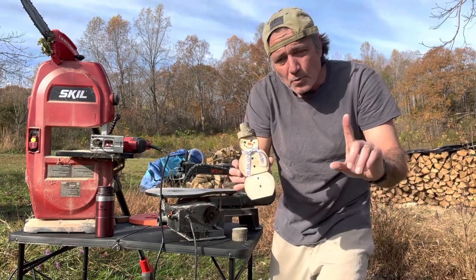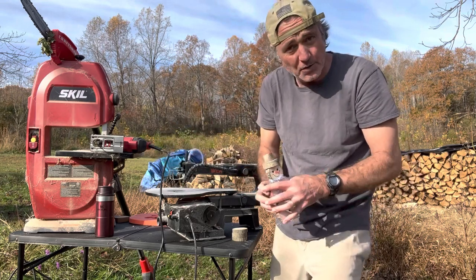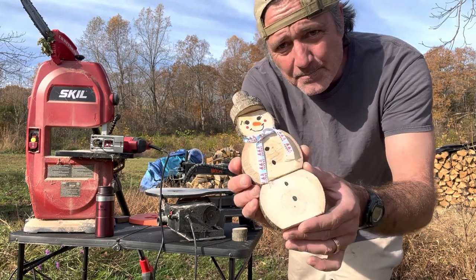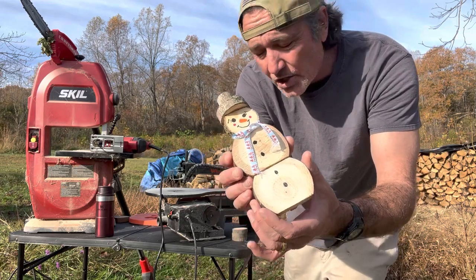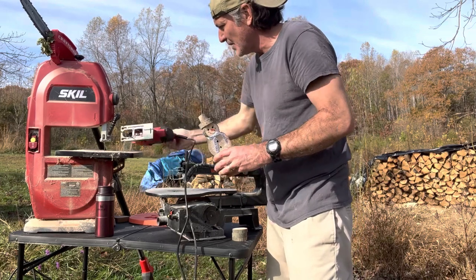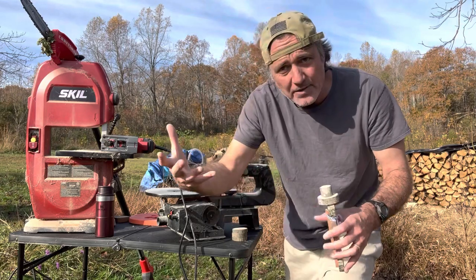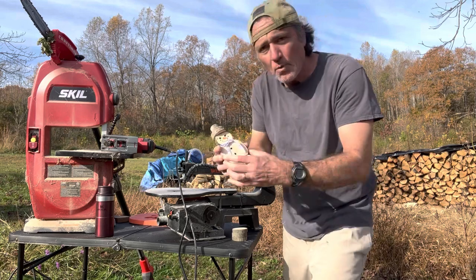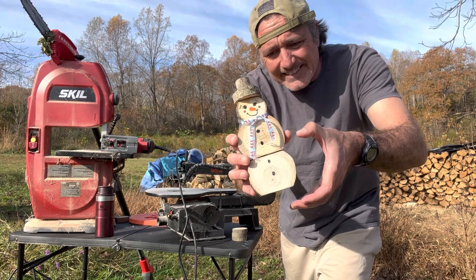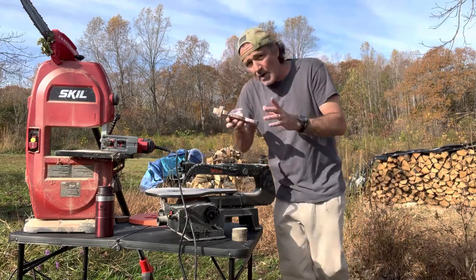Now I've had one problem with saws. Even though these all work great — I wouldn't use them if they didn't — I'm kind of maxed out in size at about a four-inch wood cookie, because my Skil band saw doesn't go up high enough. It just won't cut anything wider than five and a half inches. What I want to do is make beautiful snow people that are about six, eight, or ten inches in diameter as far as the cookies go.